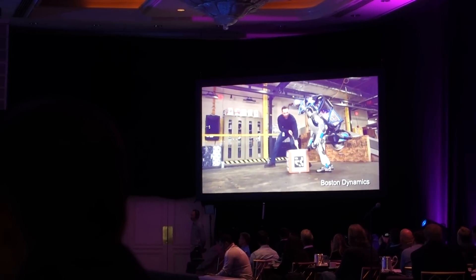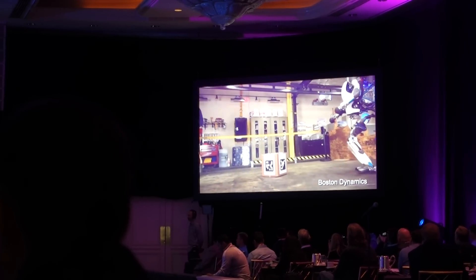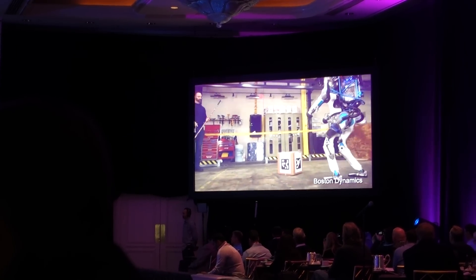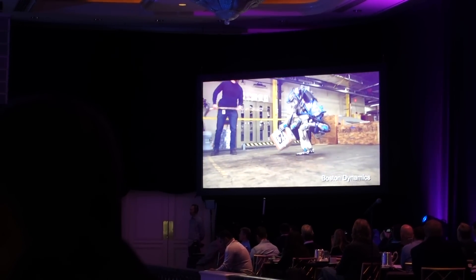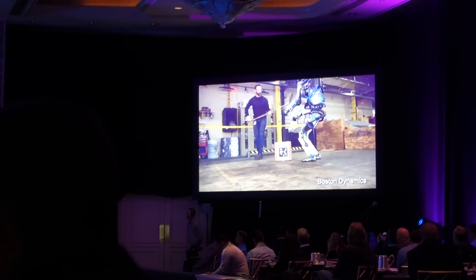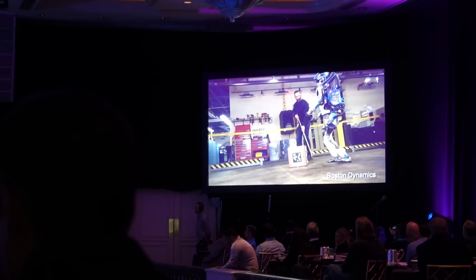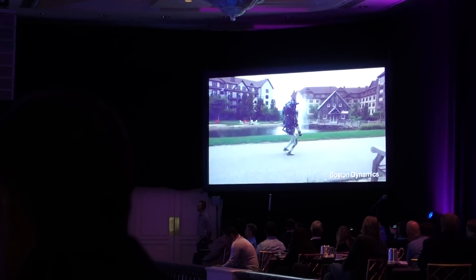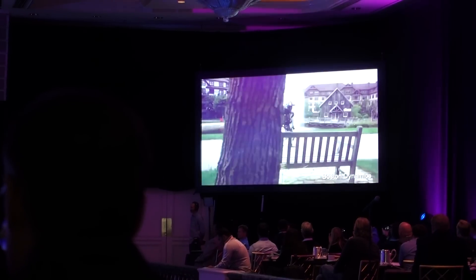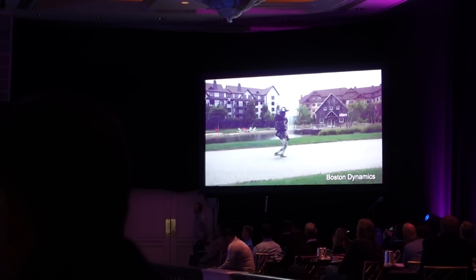One of the themes of this work is to make the robots tolerant of a world that isn't always doing exactly what it thought it was going to do. Here it's been told to pick up that box, using its vision system and those markers to figure out where the box is. But then as our engineer — that guy's known as hockey stick guy around the world — gives it a hard time, the robot is able to re-plan, re-perceive, and adjust what it's doing.